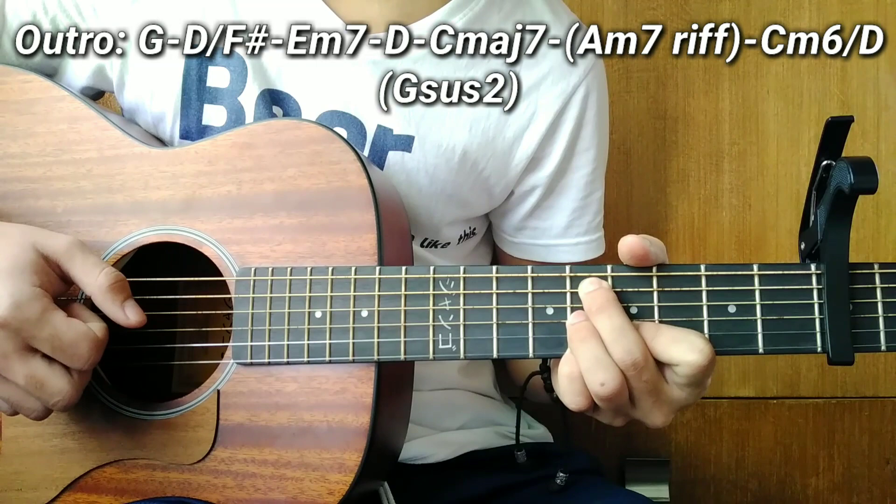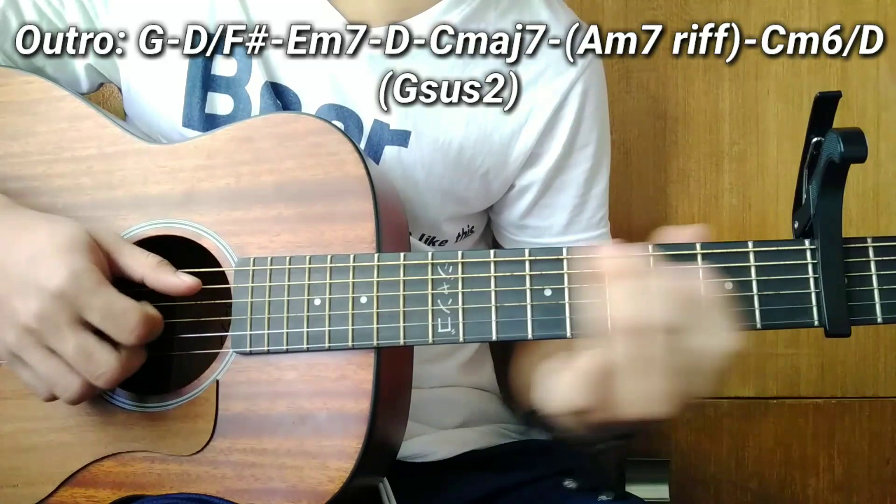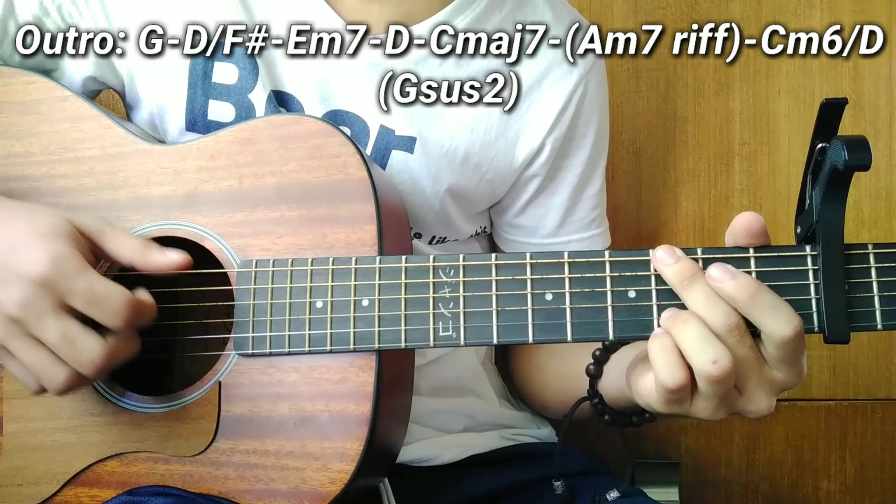After the C minor 6 over D, our final chord is the 'Jesus 2' chord — the one I taught in the chorus. It's freestyle. Let me repeat it one more time. Play along with me guys. Thank you!